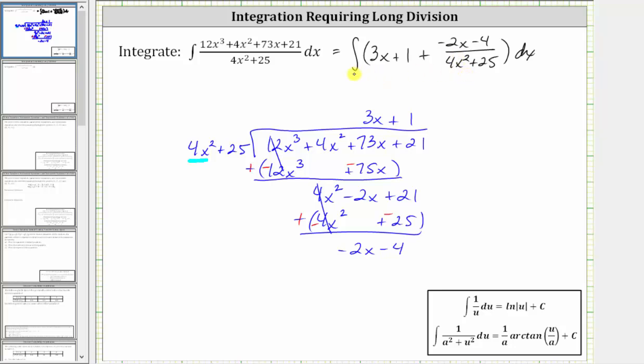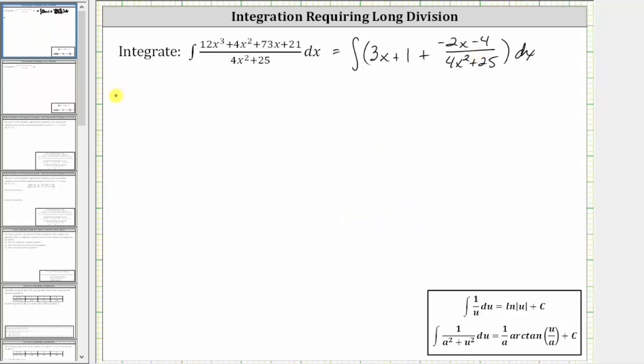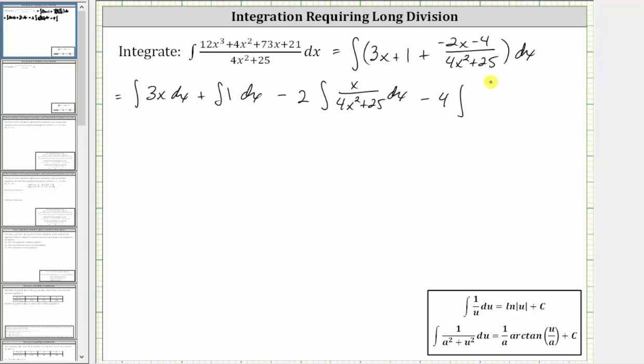The next step will be to write this as four separate integrals. This is equal to the integral of 3x dx plus the integral of one dx. And now let's break the rational expression into the difference of two rational expressions, where because the first term in the numerator is negative 2x, let's write minus and factor out the two, giving the integral of x divided by the quantity 4x squared plus 25 dx. And because the second term in the numerator is negative 4, let's write minus, factor out the 4, and then we have the integral of one divided by the quantity 4x squared plus 25 dx.